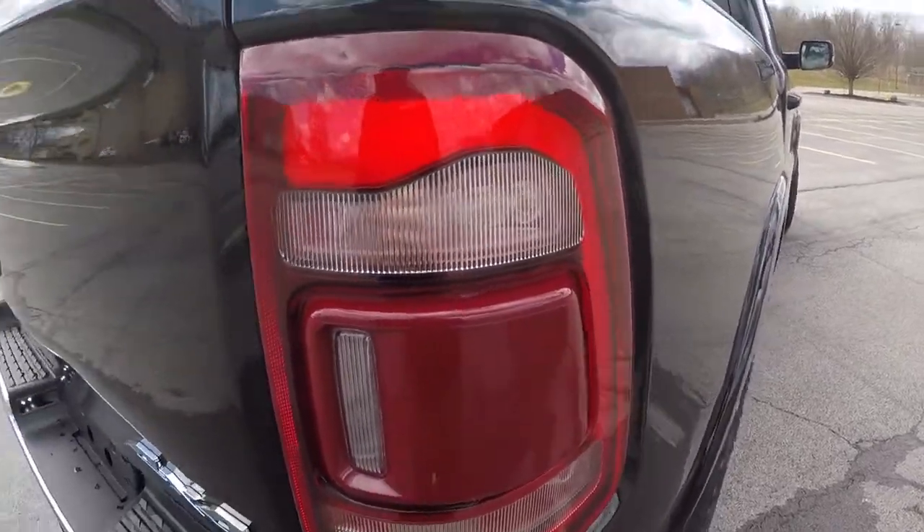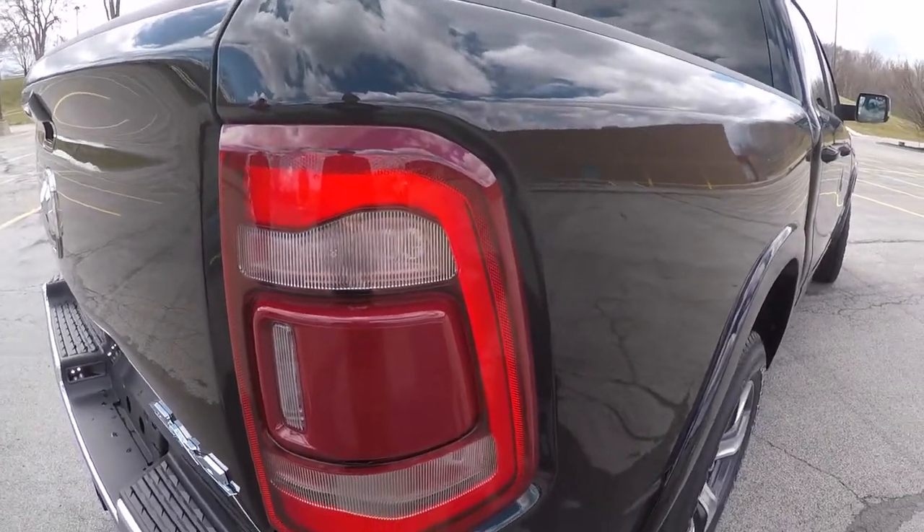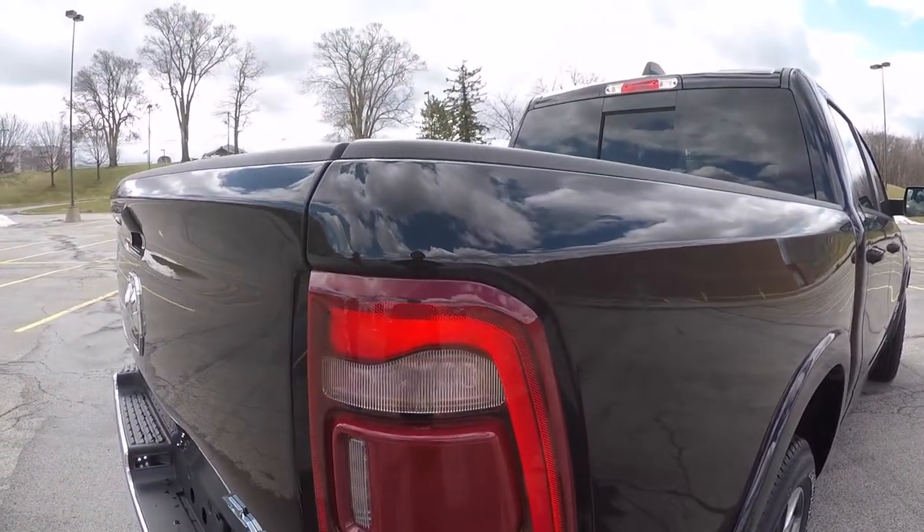Brand new rear tail lights for the Ram too, man. These are crazy — they look super nice when they're on. Brand new, complete, revised tail lights.